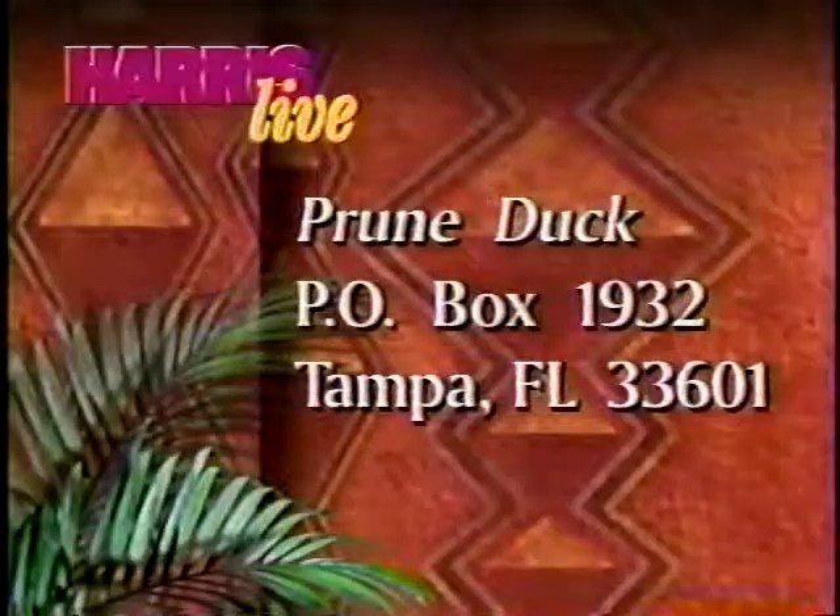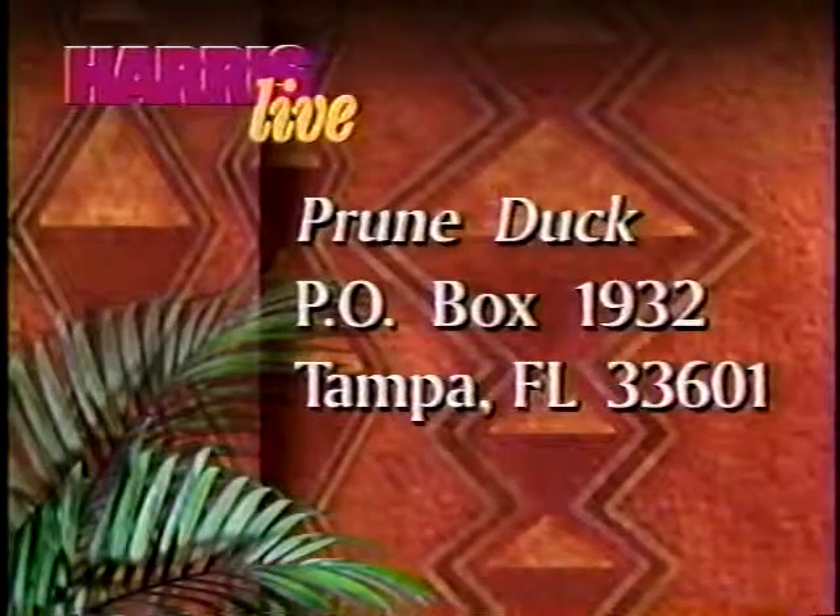We'll be back in a moment. Thank you very much for doing such a great job. Thank you. Charles, you're a dynamite. I'm going to try this orange sauce here. Thank you.